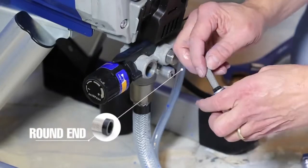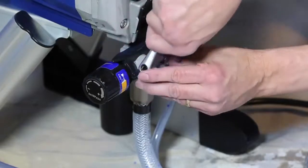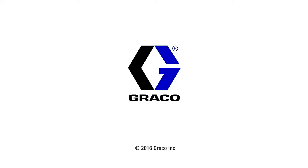Reinstall the filter by inserting the round end into the outlet fitting. Then use a wrench to replace the fitting into the sprayer outlet. Finally, reconnect the hose to the sprayer.